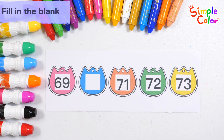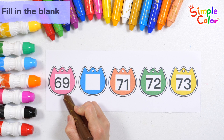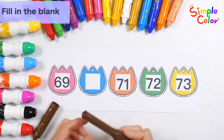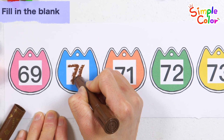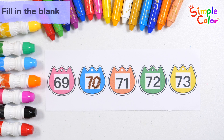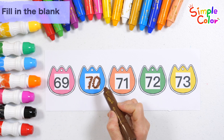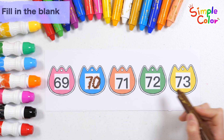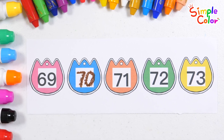Shall we read the numbers written on the picture one by one? 69 — what number will go in? That's right, 70! Let's read the numbers in order from the left: 69, 70, 71, 72, 73. Very good!